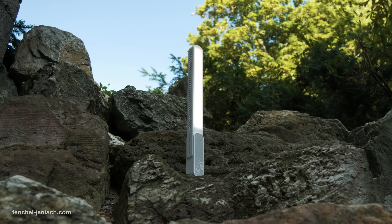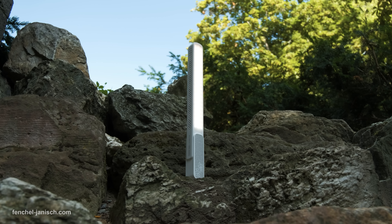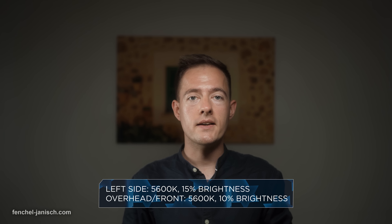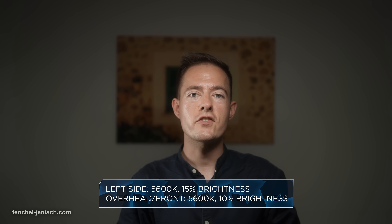Although we didn't do any lab tests with the FR100C, one thing is for sure — even at 5600K the brightness is very impressive for such a compact tool.